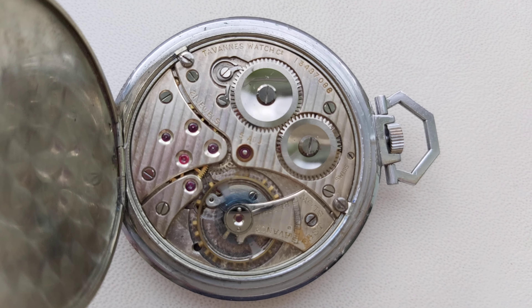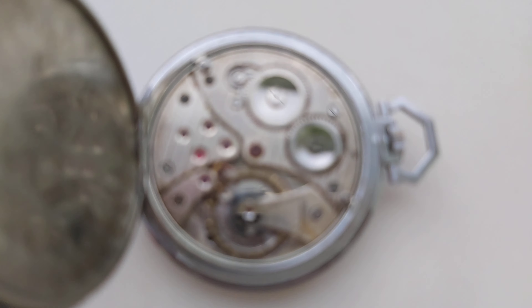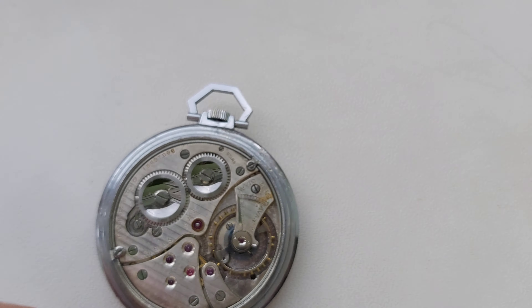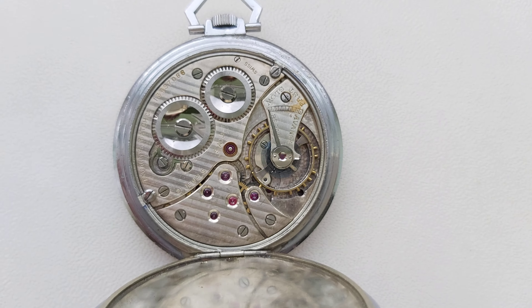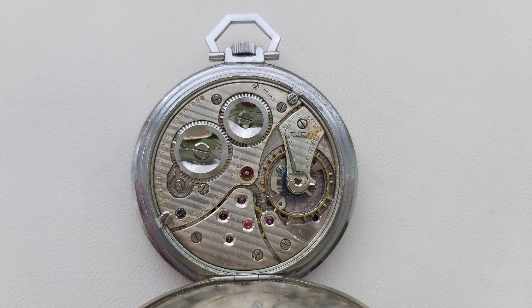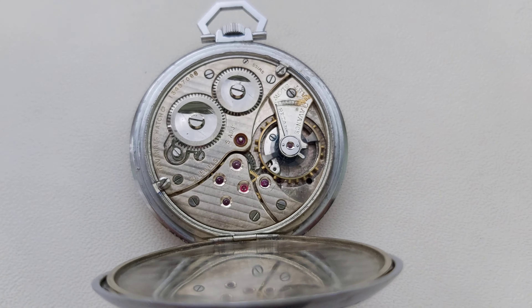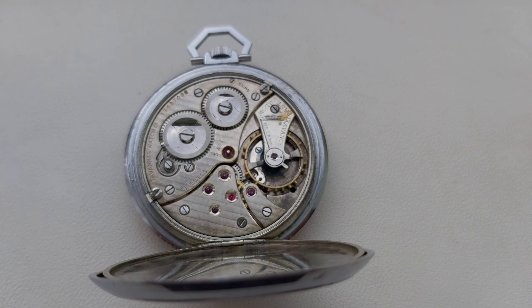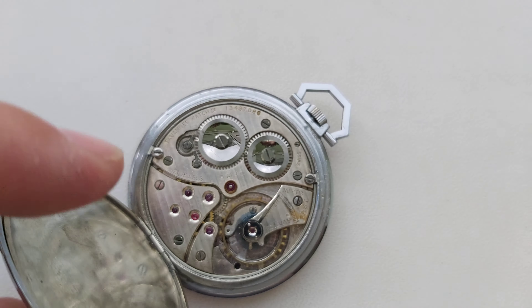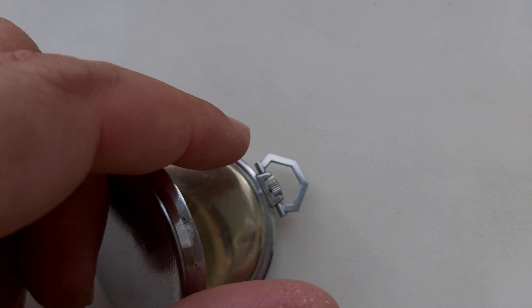You can see the rubies. So this is the pocket watch — a very nice, superb piece. That was for today, I hope you enjoyed that pocket watch.